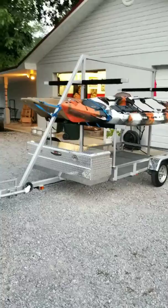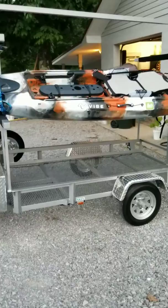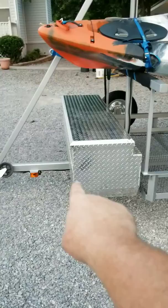Hey YouTube, I just wanted to make a video showing my latest build. This is a kayak trailer I just got through building. It's a 5 by 8 trailer, and I took and extended the tongue out here on the front — I think it's eight or nine feet — extended it out and up underneath the toolbox.